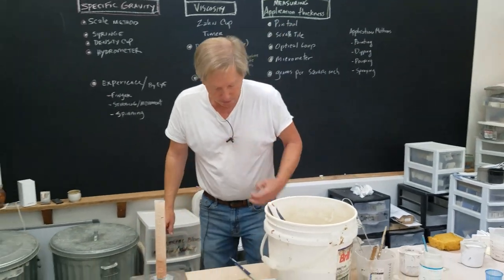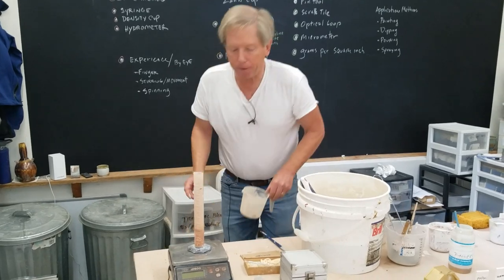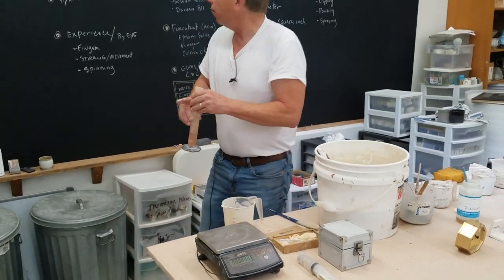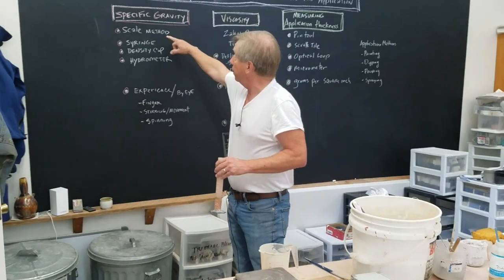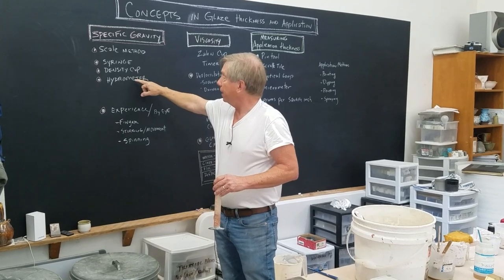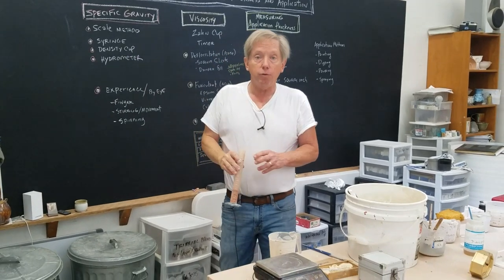A way that is a little more precise is specific gravity. You can use the scale method with a syringe and a density cup, and then another method is a hydrometer, which I'll show you.